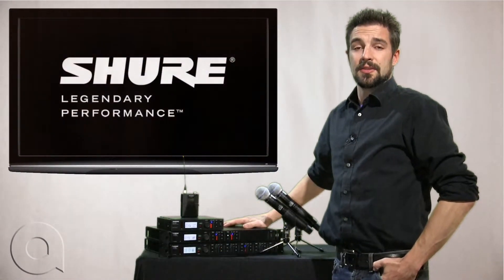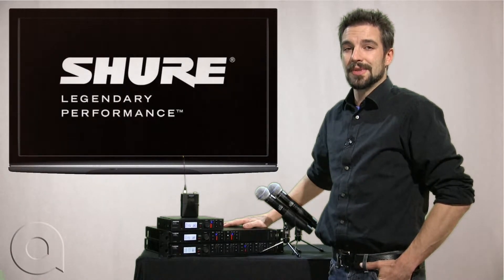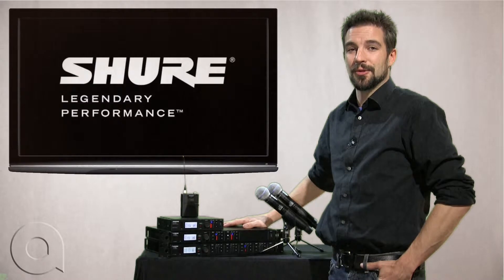So that's how easy it is to turn the encryption on and off on the ULXD wireless system by Shure. Again, I'm Brian Christ with AudioBiz and thank you for watching.